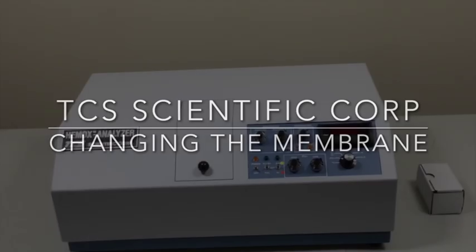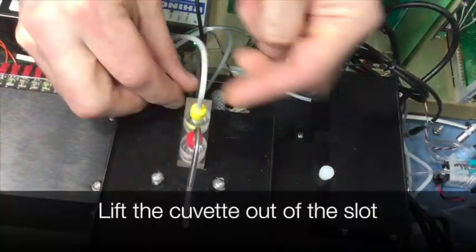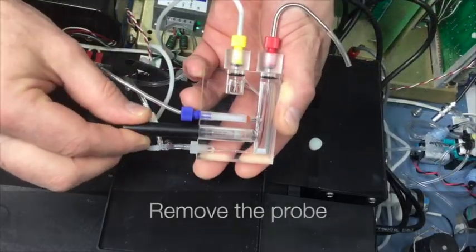Changing the membrane. Open lid. First unplug the oxygen probe. Lift the cuvette out of the slot. Drain the water in the cuvette. Remove the probe.